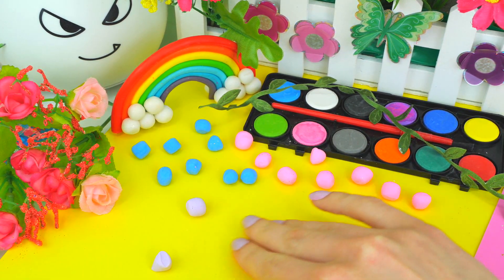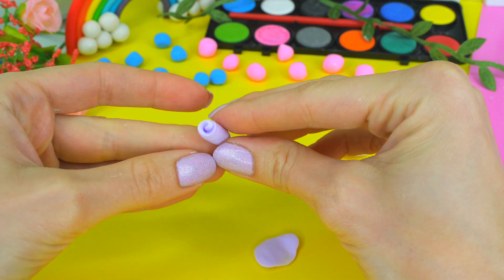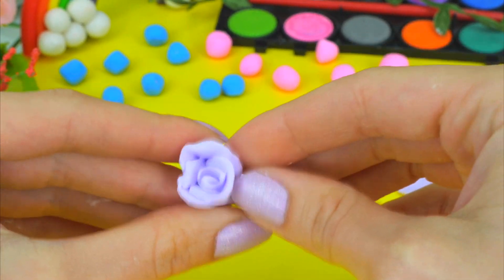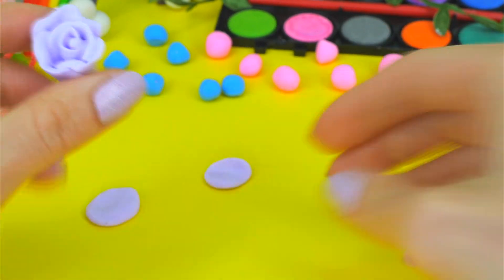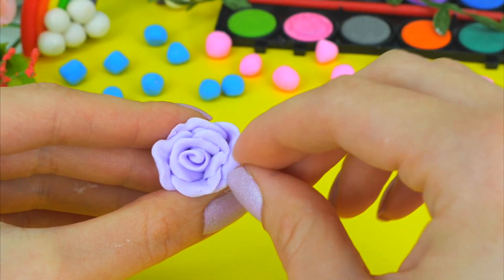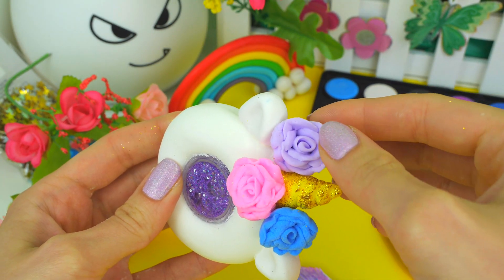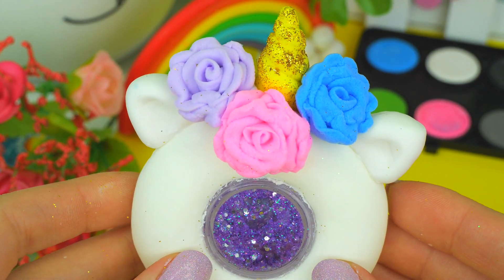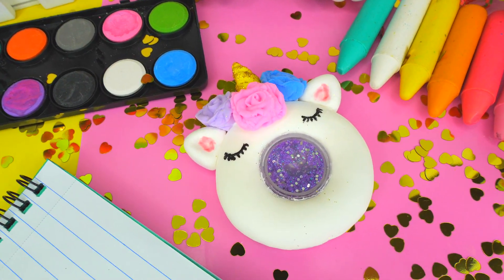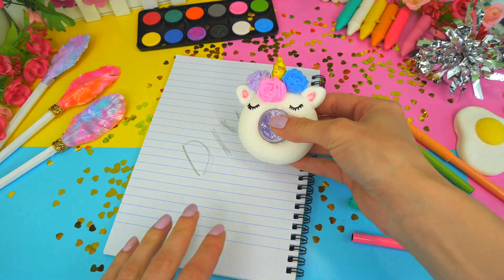Roll a ball from the mass. Press it from both sides so it becomes flat. Roll the first one into a tube, then join others around. Use small roses and join them to the main detail. Draw eyes using acrylic paint. Let it lay on the table for 30 minutes to harden. Isn't it cute? Very nice eraser — the liquid part simply mesmerizes, and also it erases well.